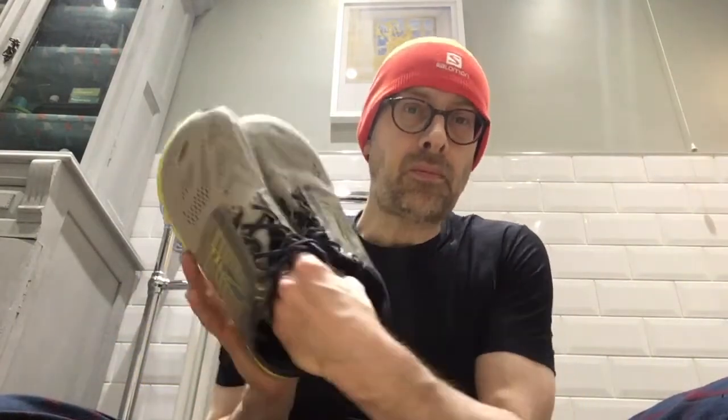If you didn't see it, have a look at yesterday's vlog when I unboxed this pair of shoes. I actually took them down to the racing track last night, down to Sheepmount Stadium in Carlisle, and had a little run — just three and a half kilometers just to break them in gently and see what they were like.